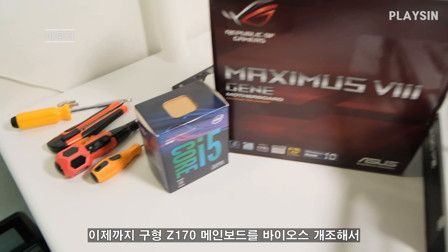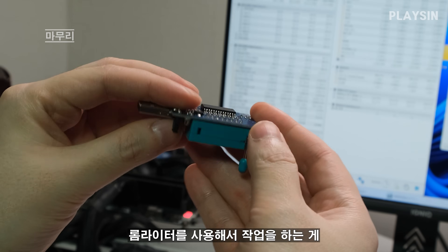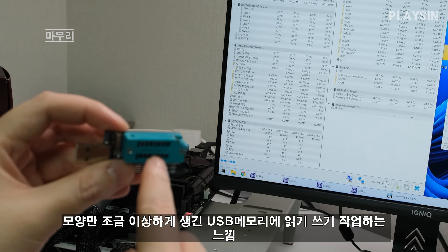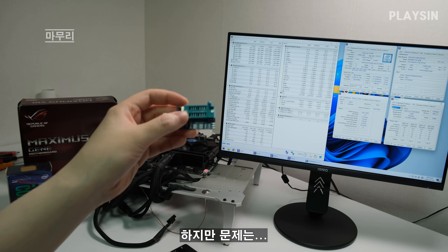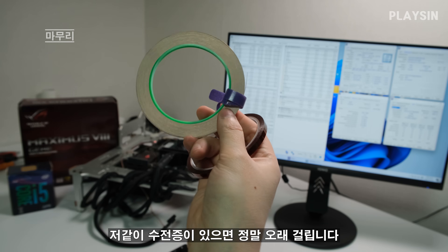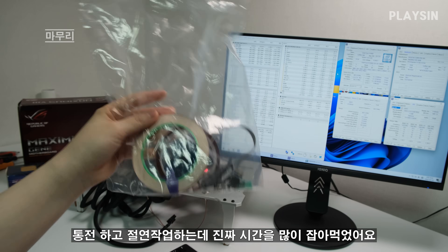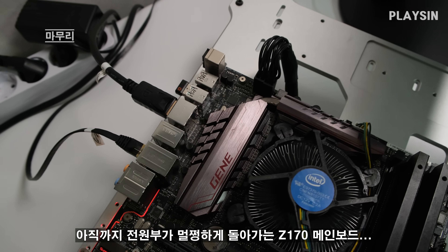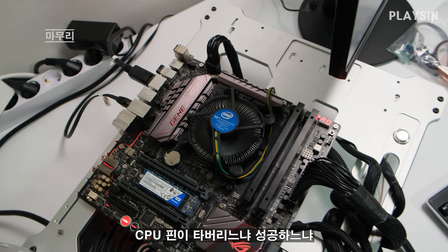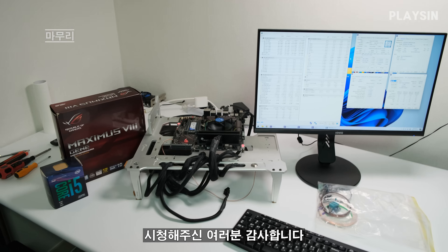이제까지 구형 메인보드를 바이오스 개조해서 8세대 CPU를 끼워 동작시켜봤어요. ROM 라이터를 사용해서 작업하는 게 한 번도 안 해본 상태에서는 어려울 것 같지만, 한번 해보면 그다지 어렵지 않아요 — 그냥 모양만 조금 이상한 USB 메모리에 읽기·쓰기 작업을 해주는 거거든요. 문제는 캡톤 테이프랑 동박 테이프로 절연·통전 작업하는데, 수전증이 있으면 정말 오래 걸립니다. 롬 라이터 작업은 금방 끝났는데 통전·절연 작업하는 데 진짜 시간을 많이 잡아먹었어요. 전원부가 멀쩡한 Z170 마더보드와 남는 CPU — 바이오스 개조를 해서 쥐어짜야죠. 시청해주신 여러분 감사합니다.